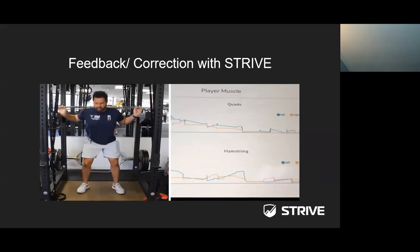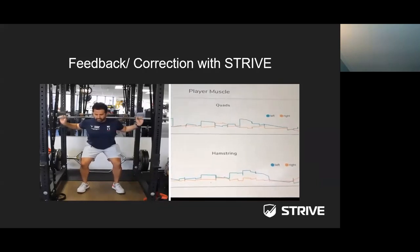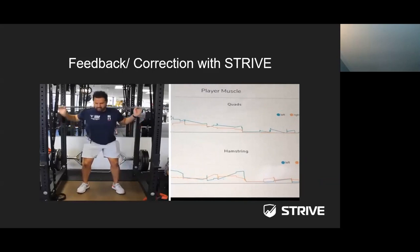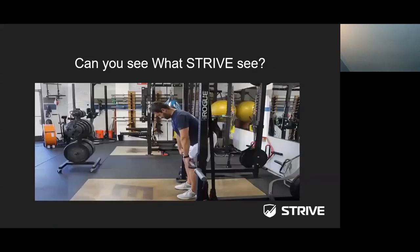With proper feedback, you can see a huge difference between the right and left leg outputs on the second attempt. Even though the athlete was still a little more left-leg dominant, you can now see much more muscular output coming from the right leg — there was more symmetry between left and right compared to the first time. We were able to identify the imbalance using Strive technology, the athlete was able to make corrections, and he was able to continue training correctly.